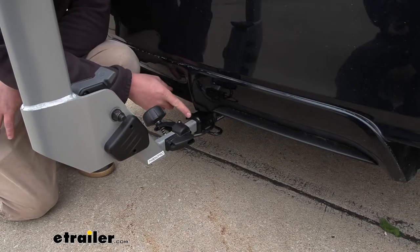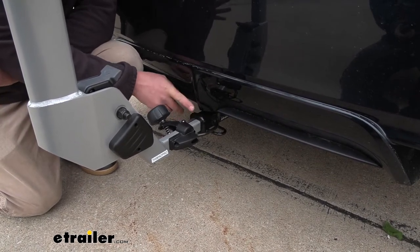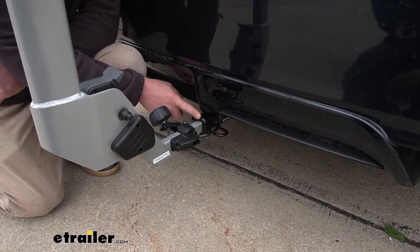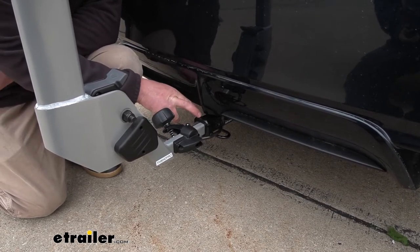The rack is going to work with the inch-and-a-quarter by inch-and-a-quarter receiver tube openings like we have here today on our Camry, but it's also going to have the ability to work with those larger two-inch by two-inch hitches. That way, if you have another vehicle in the household with that larger hitch, chances are pretty good the rack will work with it too.